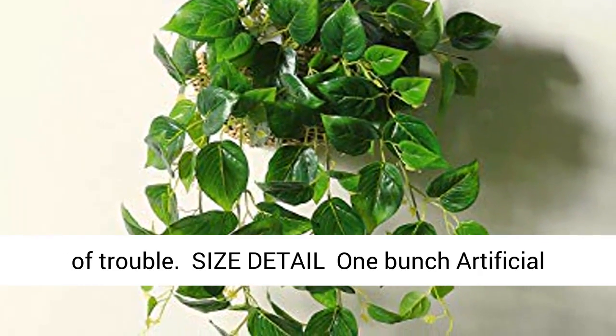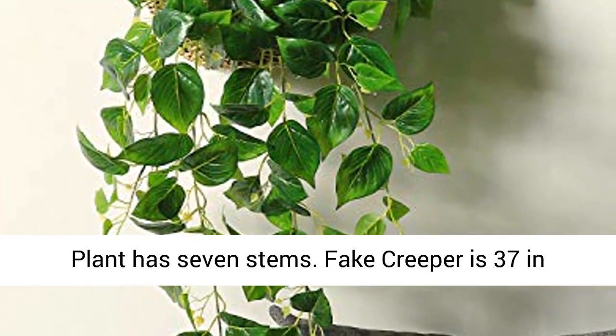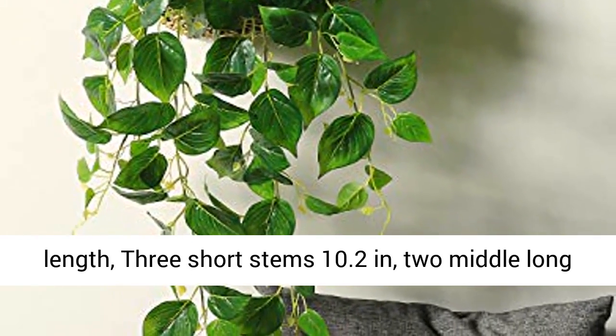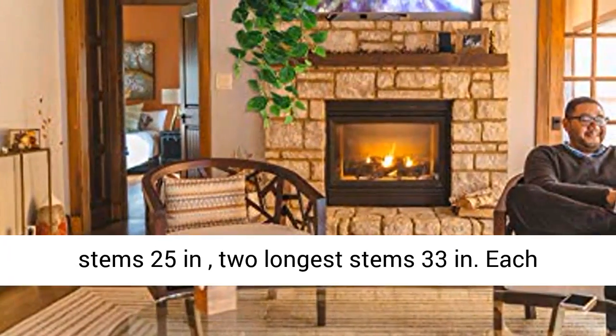Size detail: one bunch artificial plant has 7 stems. The fake creeper is 37 inches in length — 3 short stems at 10.2 inches, 2 middle long stems at 25 inches, and 2 longest stems at 33 inches.